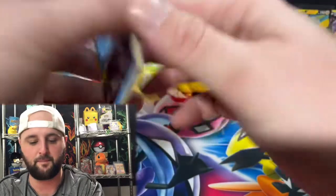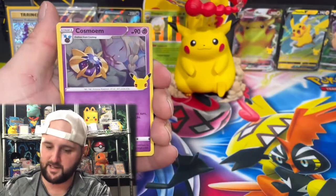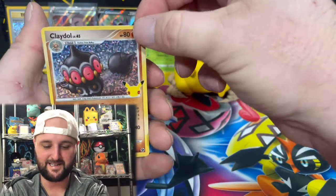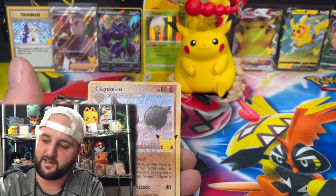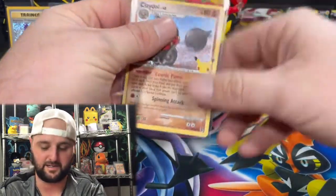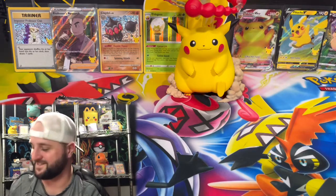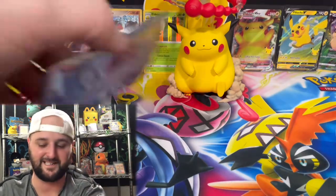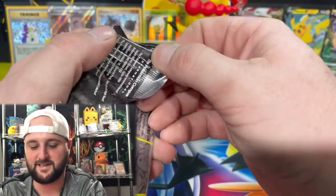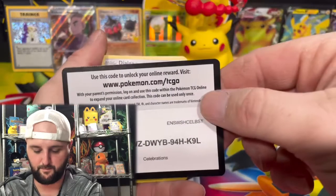We finally got a classic collection pull — the monkey's off our back. Palkia, Cosmog — Clay Doll! I think it's just our second one. Classic collection Clay Doll — another classic collection pull right there, back to back. This one's all centered; our first looked pretty good. I don't think I'll ever get a classic collection Clay Doll graded, but it's cool to have a second copy. By the time we pull the Gold Mew, who knows — maybe we'll complete this set twice.